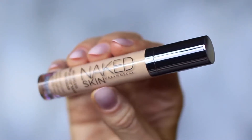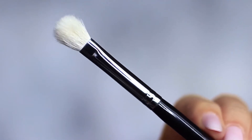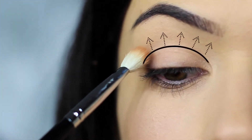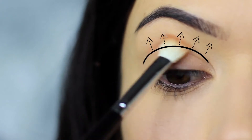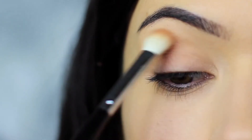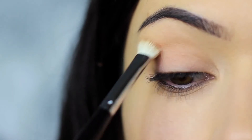I'm using the concealer as a base, which I've already applied on the lids — this will create a blank canvas for us to work on. The first step is to take the blending brush and the matte eyeshadow — you can also use your matte bronzer if you prefer. We're going to apply this into the crease of the eye, sweeping the shadow into the crease and blending over and back. We always want to start on the outer edge, as that's where we deposit the highest amount of pigment, and then blend inward.